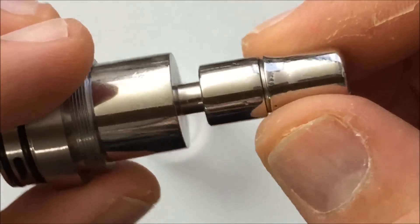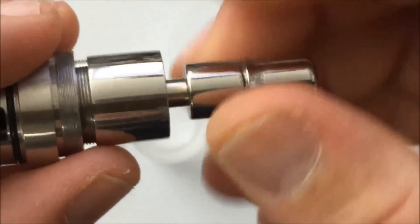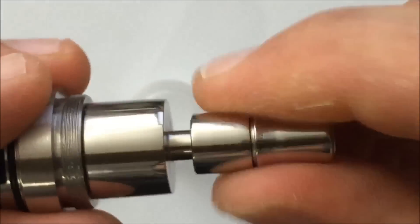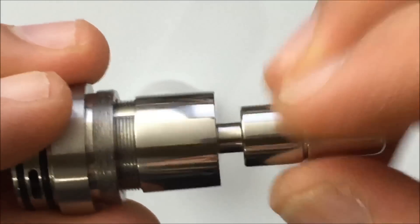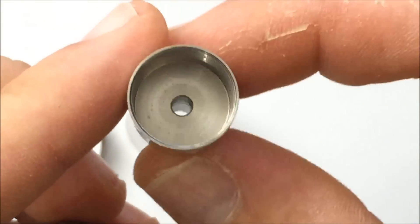Next up, you have your chimney, which you can see here with your drip tip — and this is all one piece. As I said, there are other options. All the threading is just butter smooth. Beautiful, as it should be. And this comes off.